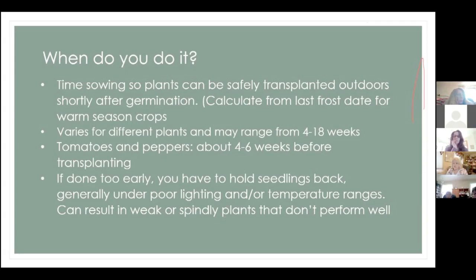One thing you want to make sure of is not to start them too early. If you have to hold your tomatoes and peppers back because there's still a danger of frost, you have to keep them alive under possibly poor lighting conditions or non-ideal temperature ranges — that can weaken your plants over time, not to mention it's a lot of work. It depends on how many you're doing, but for someone trying to produce several plants, it can be challenging.